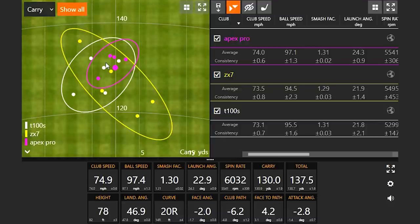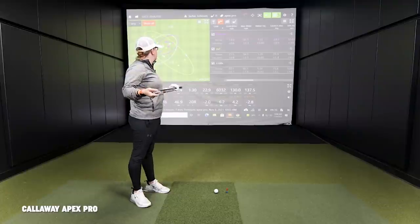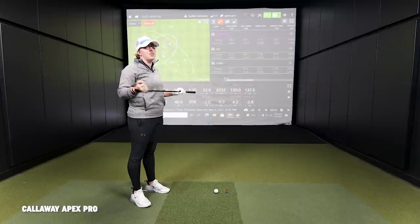I'm not a fan of the sound personally, but the feel and look are great. The feel was soft — I'd say it felt a lot like the T100S, maybe just a little bit softer, and it felt like it had a little bit more forgiveness. With the first two — the ZX7 and T100S — you had that soft thud. This one was just different, kind of ringing in your ears.